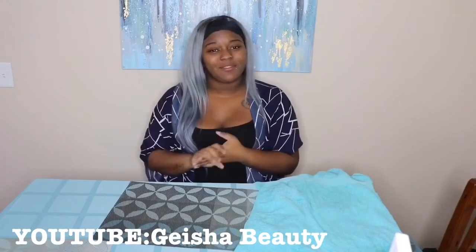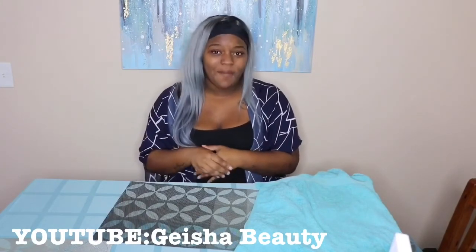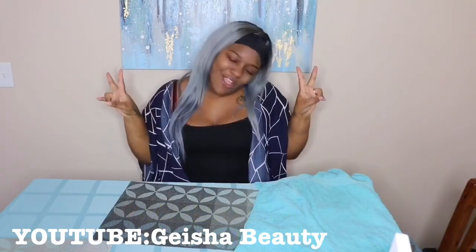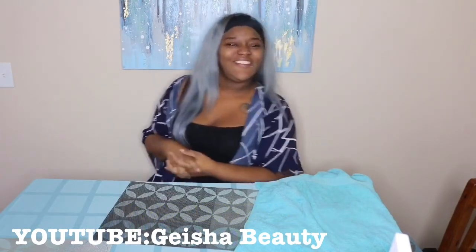Please like, comment, and subscribe. If you don't follow me on Instagram, my name is Beat by Bria. And in Korean, 안녕히 계세요. See you in the next video. Bye!